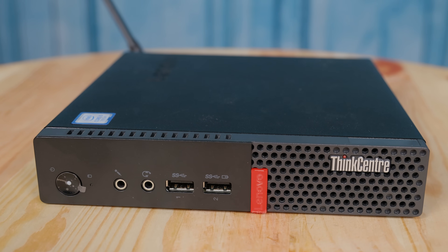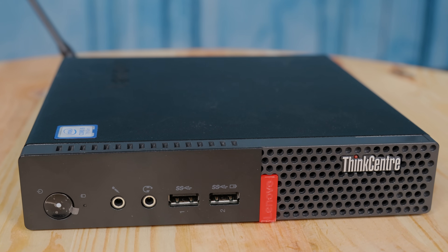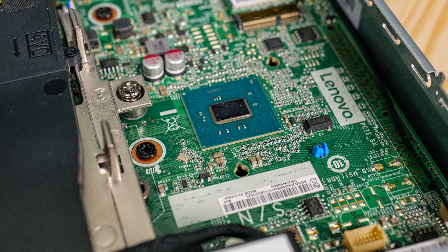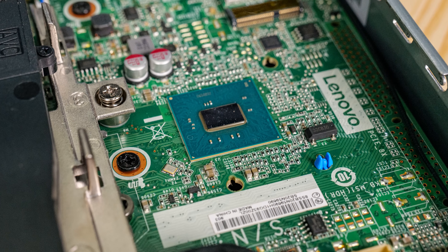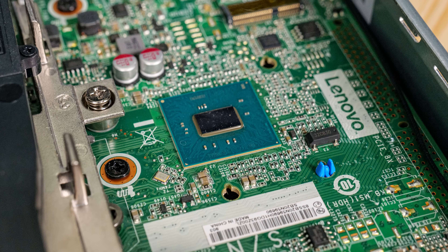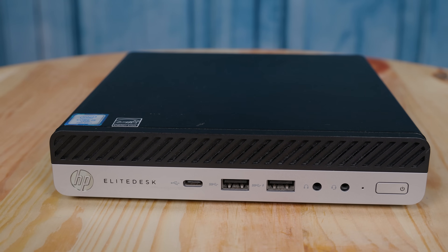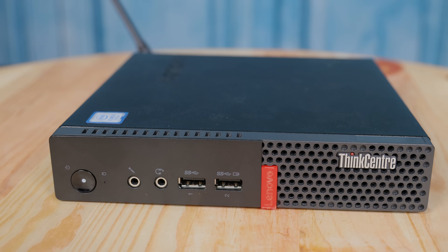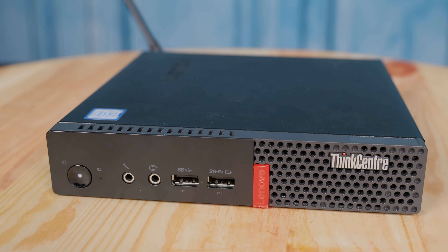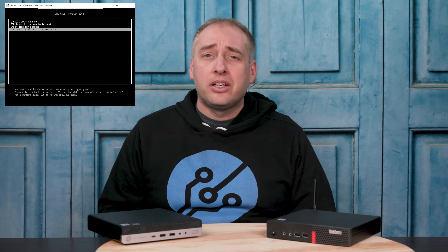The other big point is that this particular system is a 700 series — the M710Q — which means it's not as high-end as the M910Q would be. This system uses the Intel B250 chipset, and what that means is we don't get the same high-end management features because the B250 chipset does not support VPro. That's a great point of comparison because this HP EliteDesk is an 800 series, more analogous to Lenovo's M900 line, and because of that it supports VPro where the Lenovo M710Q Tiny does not. Even though the Core i5-7500T says it supports VPro on Intel's spec page, it needs to be in a VPro-compatible system. VPro gives you features like remote power-on/power-off and the ability to have a real VNC-plus remote console.